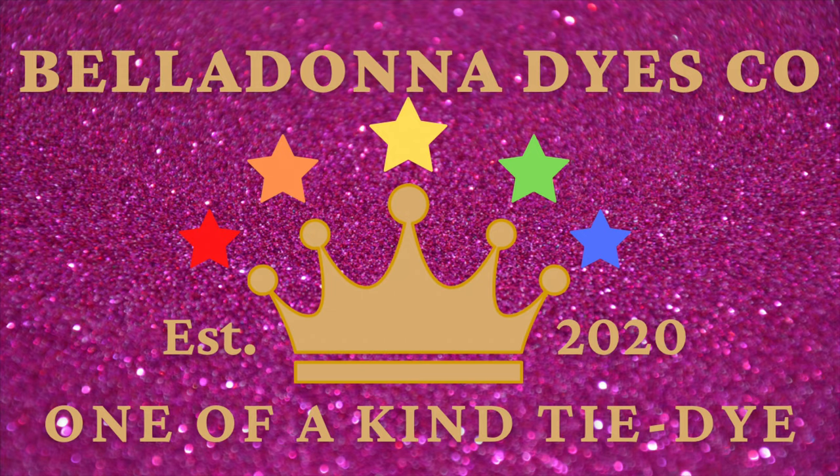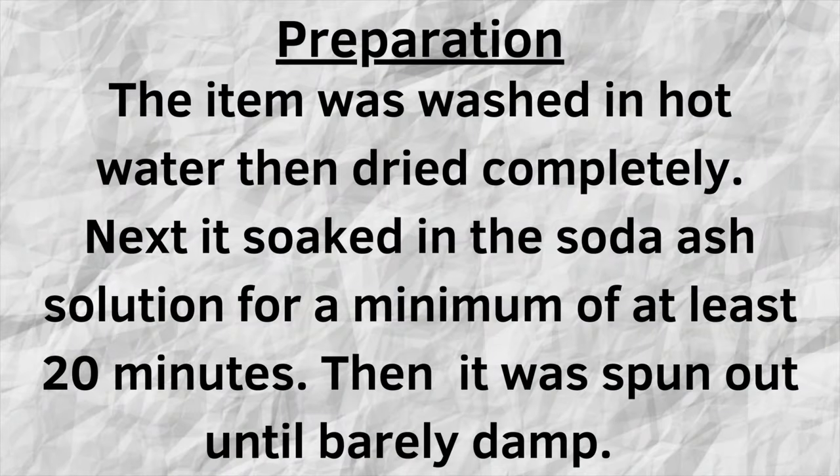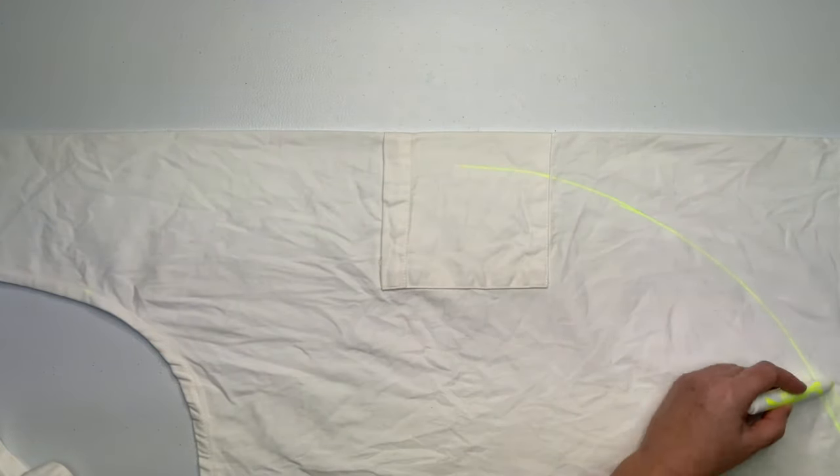Hi, this is Steph with Belladonna Dyes, and today we're going to make a double fan fold ice dye. This project happens to be an apron, but you can do this on a t-shirt, a skirt, a dress, whatever your blank is.